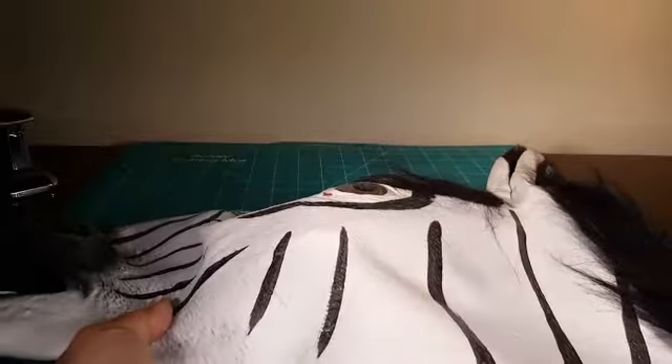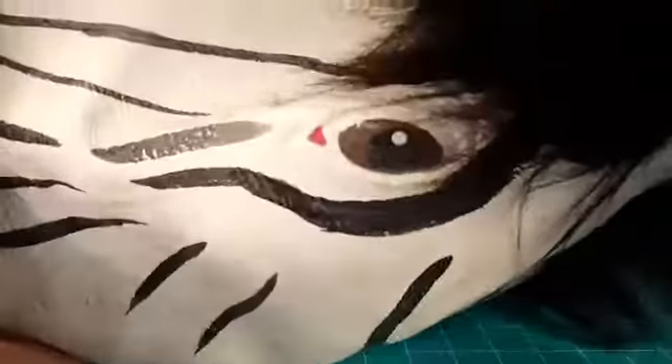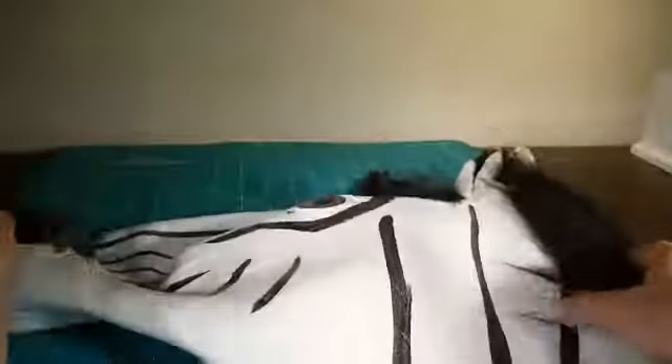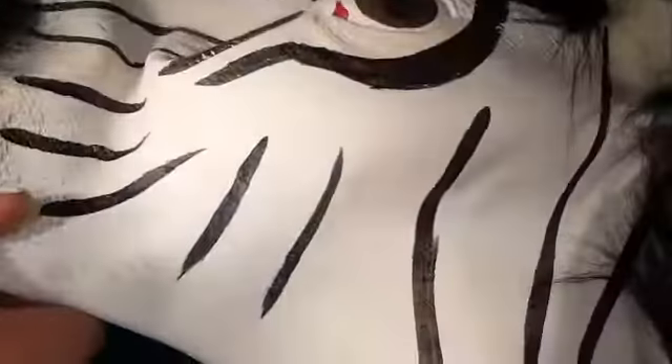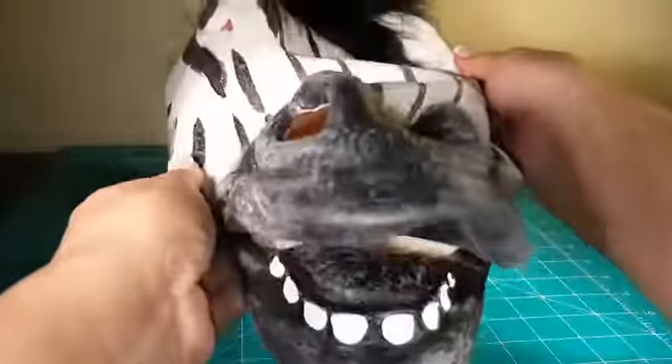This is a review of the zebra mask. Just wanted to show the detail of the eyes and the mane. It has the hair for the mane — it's quite large. It fits any size.